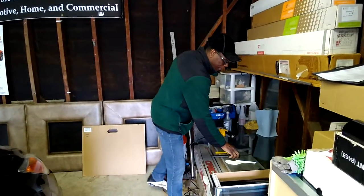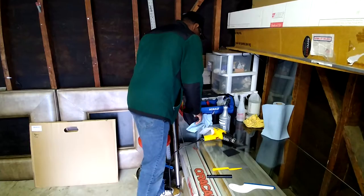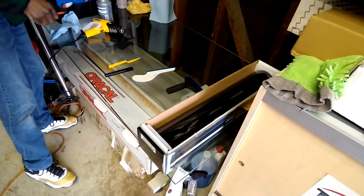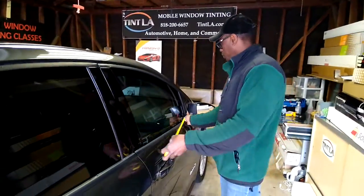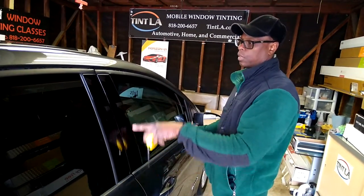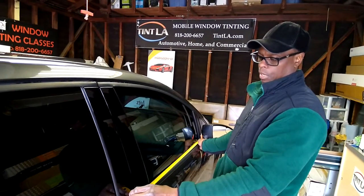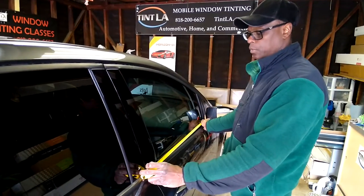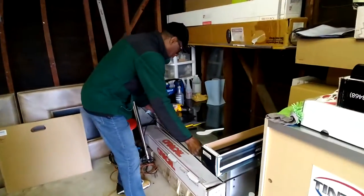I'm going to measure the windows so you guys can easily know the size. You always want to go to this point — to the end point — because up here the window is a little bit longer. So this window I'm going to cut at 35 by 20. I'm going to measure that out now.